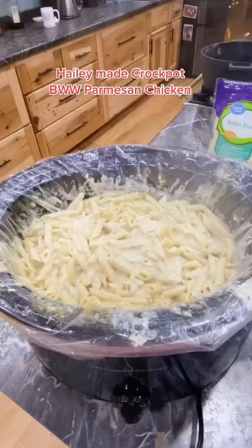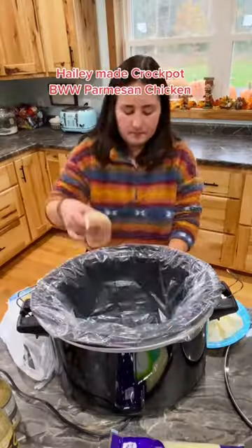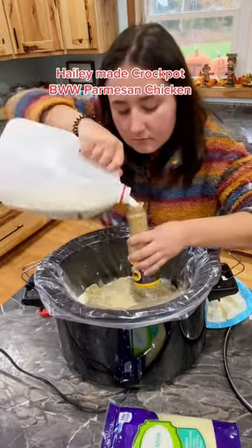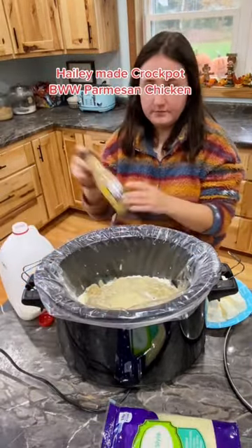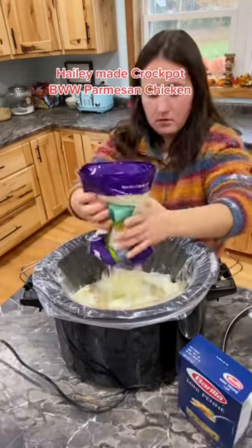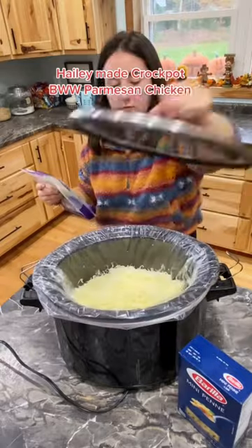Haley made our family of 10 a Crock-Pot Buffalo Wild Wings Parmesan Chicken. She started by placing the chicken in the bottom of the Crock-Pot, putting the garlic Parmesan sauce on top, then one block of cream cheese cubed, two cups of Italian shredded cheese. She put the lid on and cooked it on high for two to three hours.